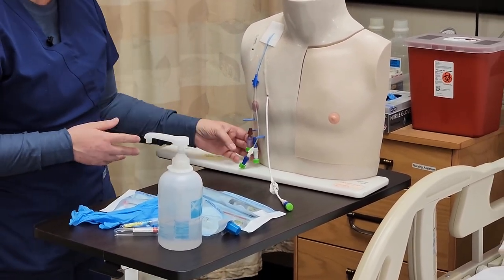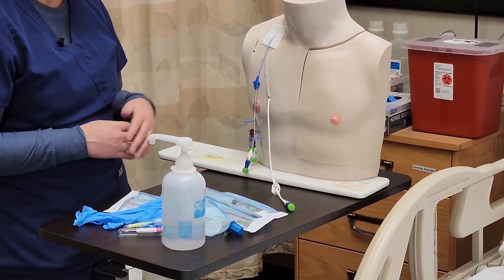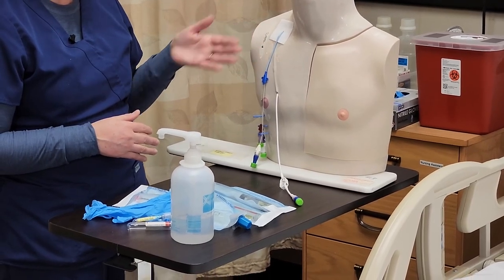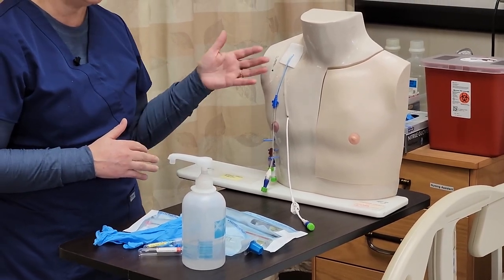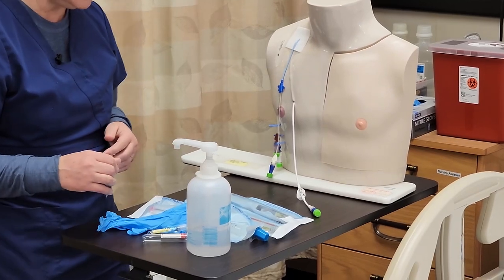As you can see, all ports have disinfectant caps on, so I'll have to remove that before I take my blood sample. I'm also assessing the site of the catheter to make sure that it is intact and there isn't anything abnormal with the site, and I'll make sure to document at the end as well.